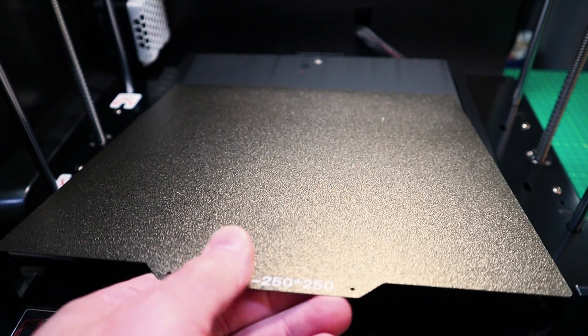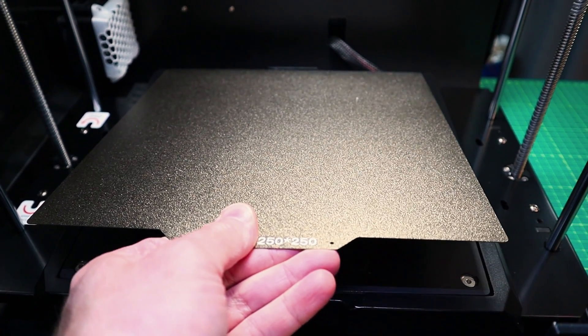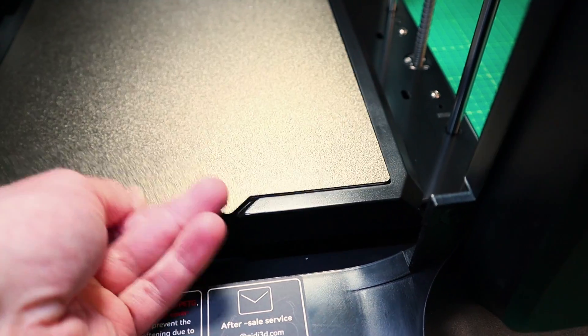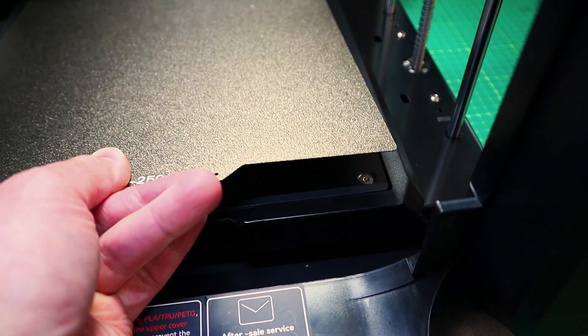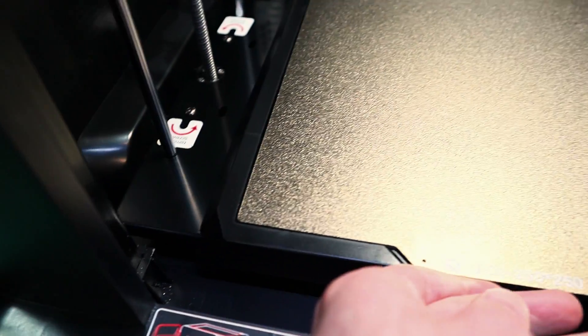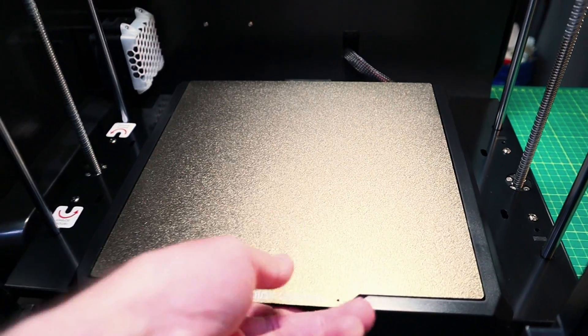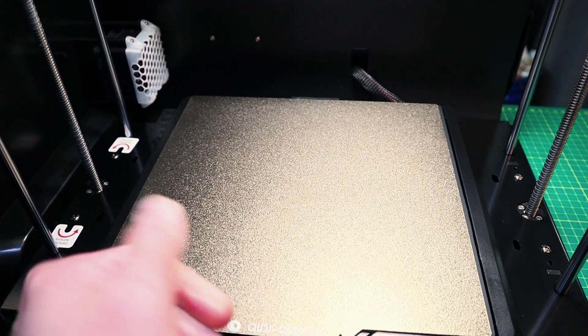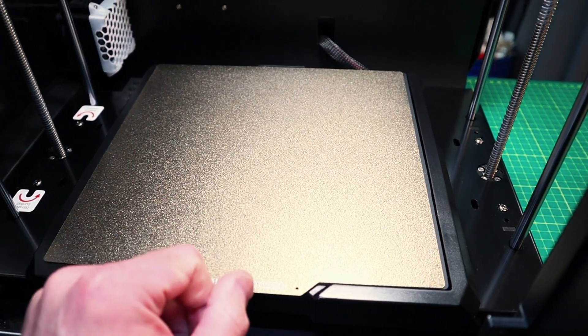But an area that does need some attention is the central stop at the back of the bed. It doesn't allow us to easily position the build plate on the first attempt like it should. You take your build plate, position it carefully against that back center stop — and after one or three tries you get it. Really, you should just need to push it back into position, have it automatically center, and let it come down. It should be as simple as that.